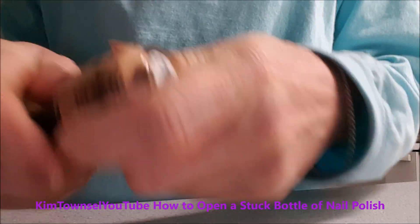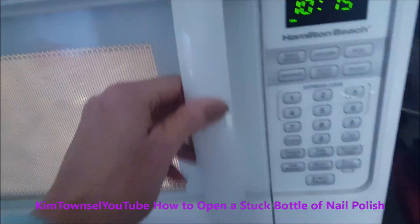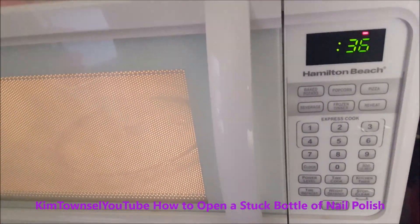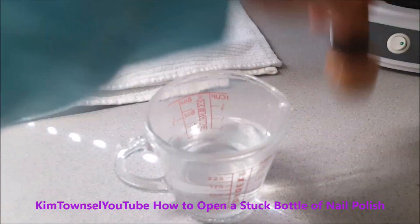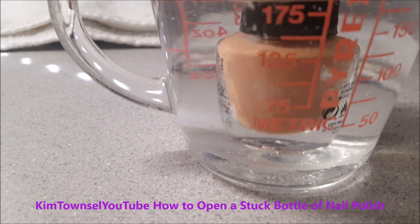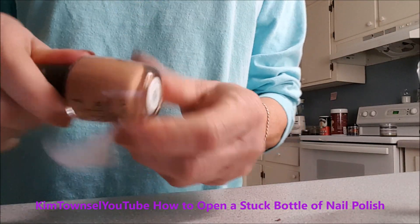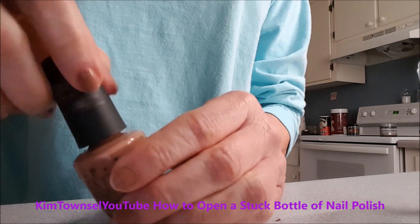It is not opening. Leave it in the hot water for a couple of minutes, then dry it off. Voila — works like a charm.